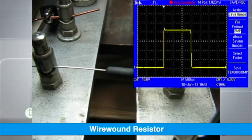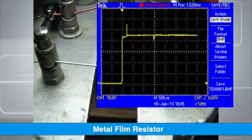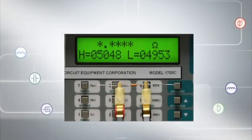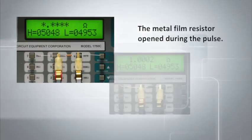First you will see the wire wound resistor being pulsed, and now you will see the metal film resistor being pulsed. You can see from the oscilloscope voltage reading that the metal film resistor could not withstand the energy as it opened during the pulse. This is confirmed by the resistance reading taken after the pulse.